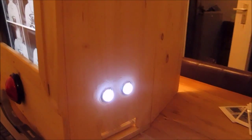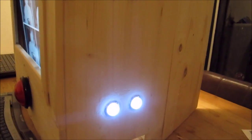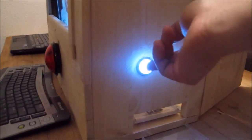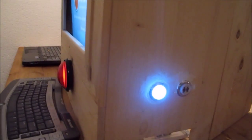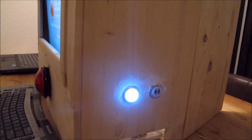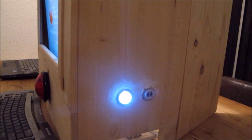Now you see two blinking lights on the side of the photo booth, and those indicate that I can create one or two prints. I'll just go for one for now and press it. The print is sent to the printer and in a few moments it will start making a sound and start printing.